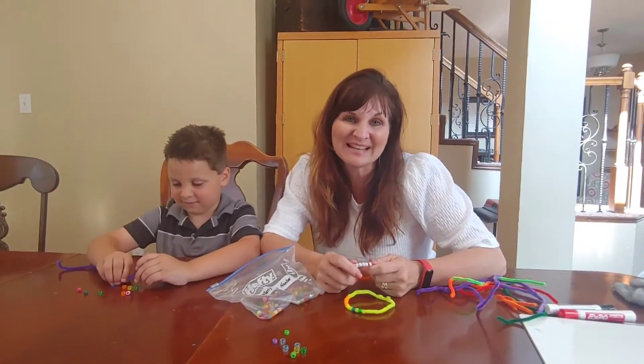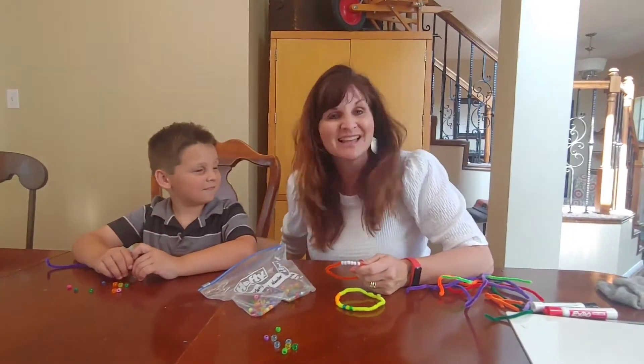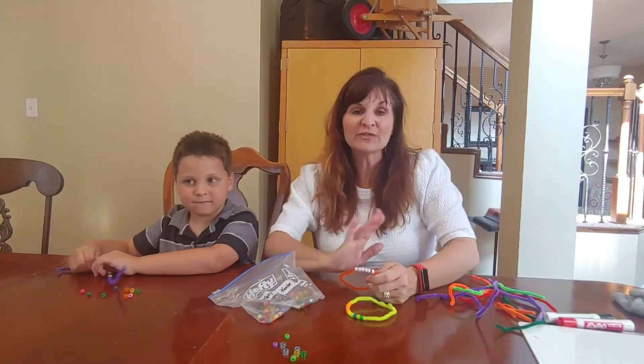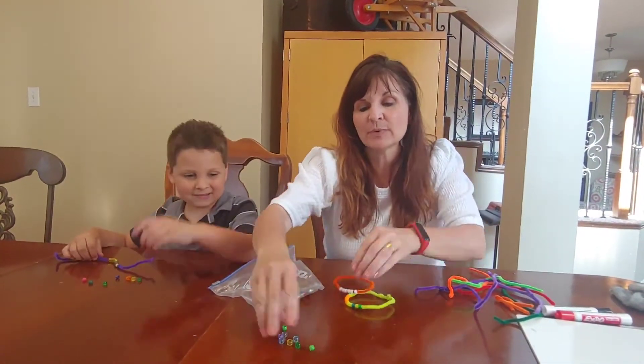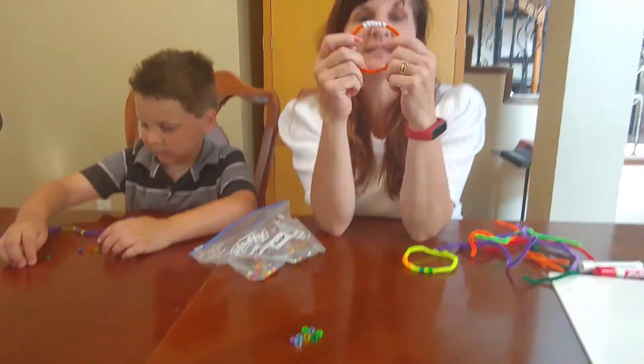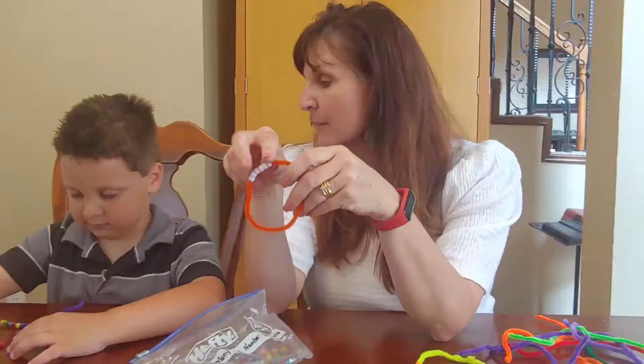Carrie Cutler here, author of Math Positive Mindsets: Growing a Child's Mind Without Losing Yours. Today my son Knox and I are doing an activity called Number Bond Bracelets. All you need for this activity are pony beads — these are pony beads, they are really common in early childhood classrooms — and some pipe cleaners. The kids are going to make some bracelets with a number of beads on them.